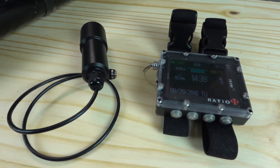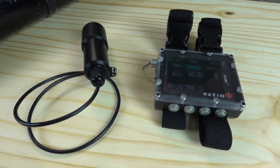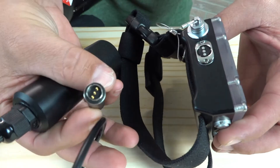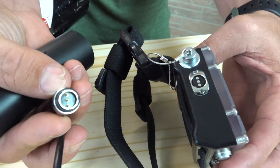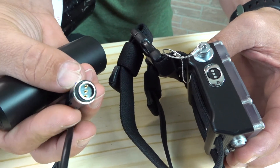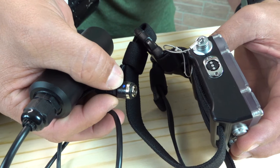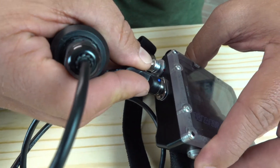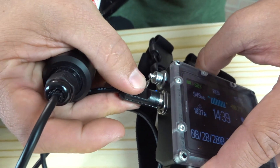The first step is to connect the oxygen analyzer to the IX3M. To do that, it's the same connection port as the charger. We've got a charging port and a very similar cable to the charging cable. We're going to align the blue dot with the top, press in, and twist counterclockwise. It's going to be secure.